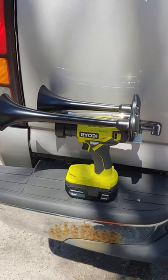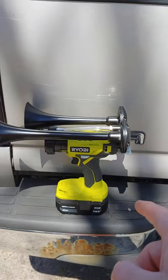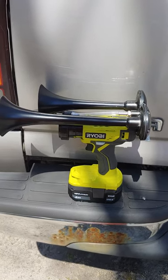I got the kit off Amazon for 30 bucks for the air horn, and I got the drill — bare tool, brand new, no battery — a 3/8 Ryobi drill, 25 bucks shipped to my door from eBay.